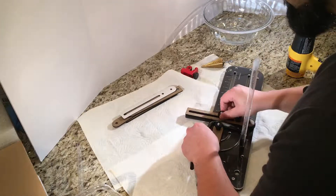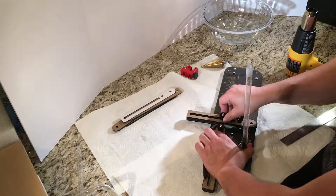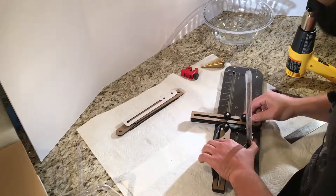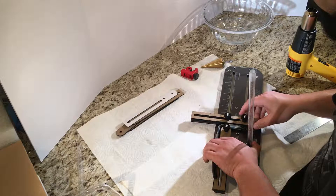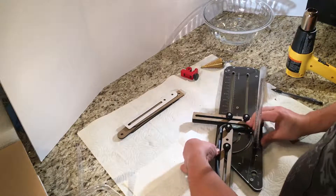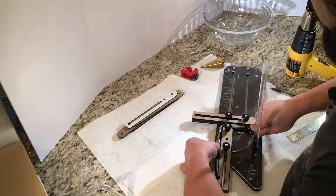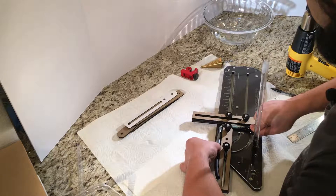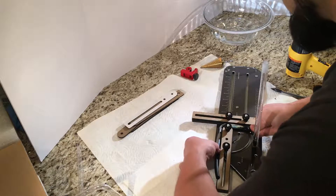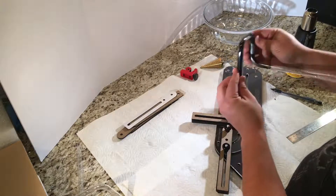Okay, get that in there. Sometimes I like to just bend it a little bit more aggressively just to make sure the bend holds.